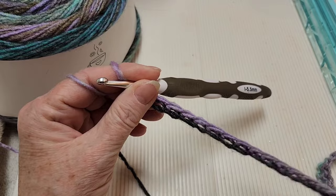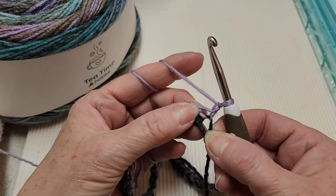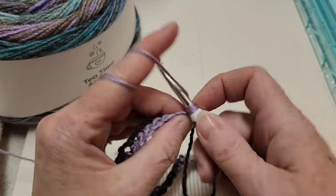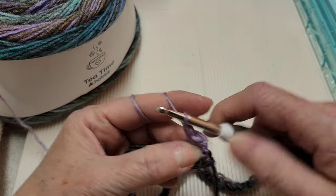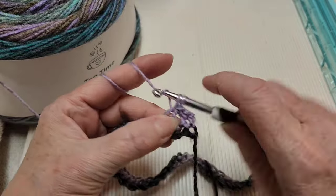I'm at the end of that first row of single crochets and I have 84 single crochets. Chain one and turn, then we're going to go into that very first stitch with a single crochet, putting a single crochet in every stitch all the way along this row to the very end. Then we'll make two more rows of single crochets for a total of four rows.